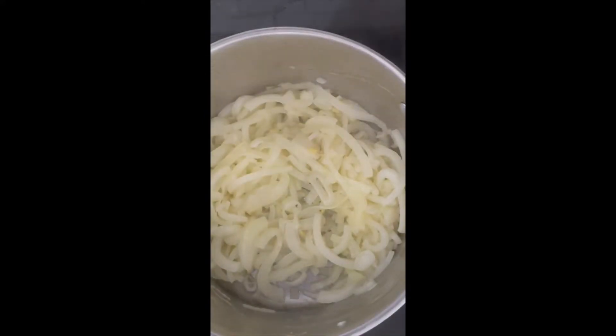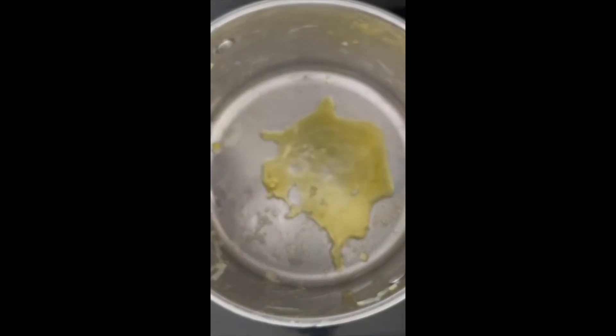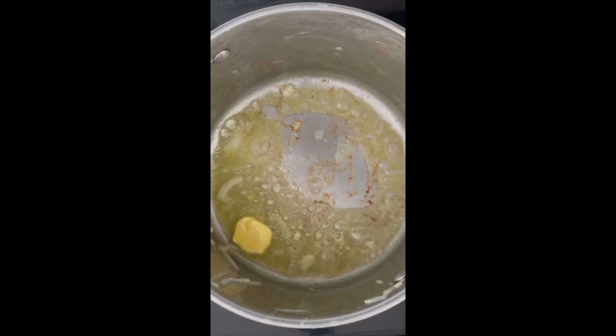Once you've cooked down the first batch of the onions, move them to a bowl and repeat the process again. Add some butter, oil, and the other uncooked onions.